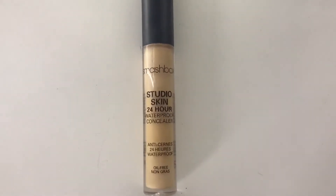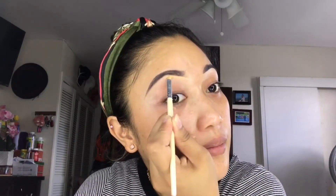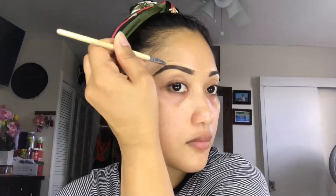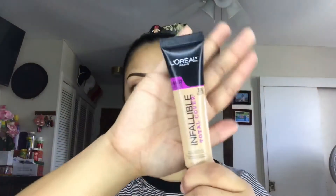So once I'm almost done with my eyebrows, I'll be using my concealer to clean the bottom and the top part. I'm going to be using the Smashbox Concealer. So now I'm done cleaning my eyebrows. Moving on to my face, I'll be using my Infallible L'Oreal foundation, putting a small amount in the back of my hand and starting to apply it all over my face evenly.